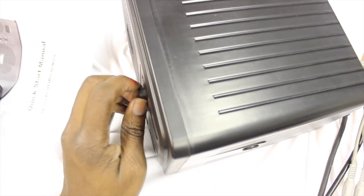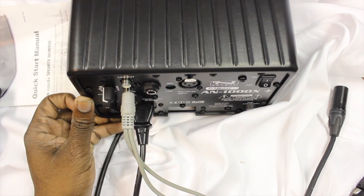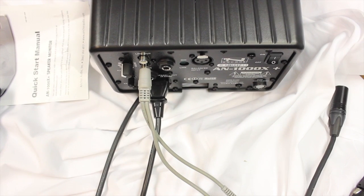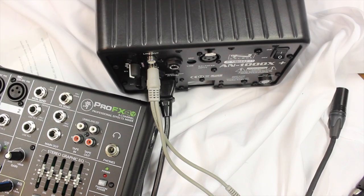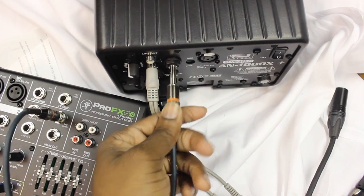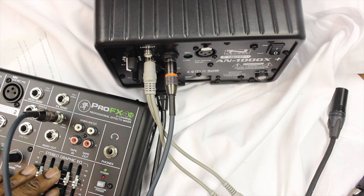There's also a line-in that you could use. If you're using different mixers like a Mackie, for example — I have a Mackie mixer right here — what I would do is plug my line out from the mixer into the line in on the speaker. You play music through there and you get a good mix.